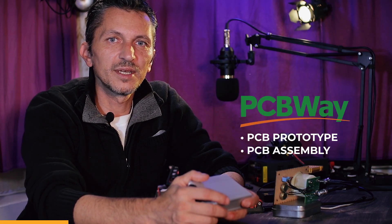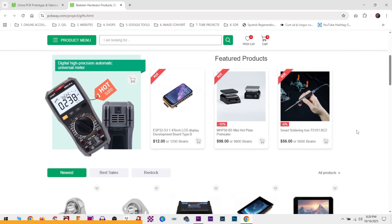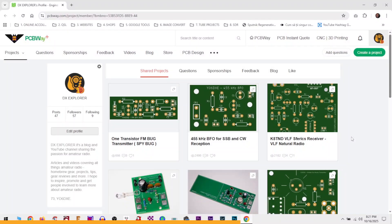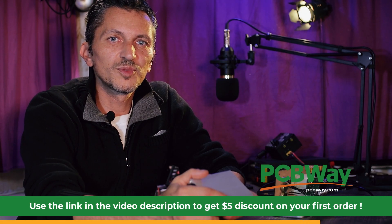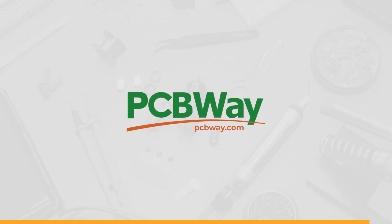I'm not going to continue without saying thank you to my friends at PCBWave for always sponsoring and supporting the DX Explorer channel. They have great PCB prototyping services, PCB assembly, SMD stencils, CNC, 3D printing, and a lot more. Don't forget about the module store — put items in the basket together with any PCB boards you order from PCBWave so you get everything in one package. I'm also going to design a PCB board for this project, available on my project files page on PCBWave. Use the link in the description to register and get a discount on your first order. PCBWave is the way!